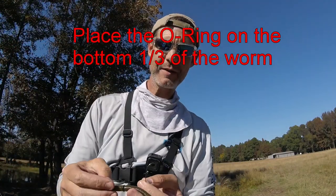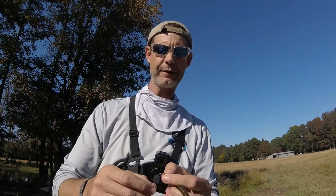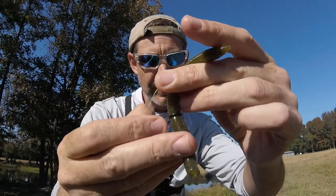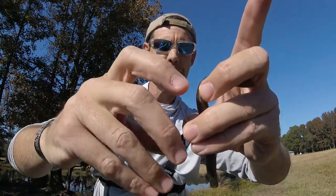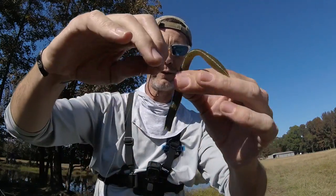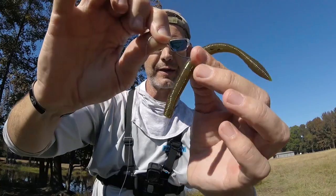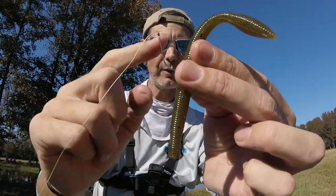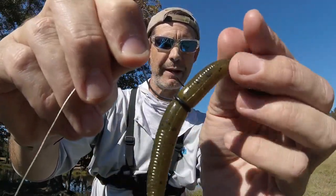Here's the only part you can really mess up, and that's hook direction. When you have this hooked, you don't want the hook riding along parallel with it. What you do is you hook this from the front towards the back, just like that — so the hook starts at the front towards the back, looping a little bit of your worm, but the O-ring is what holds it in place.